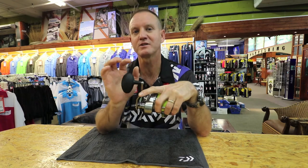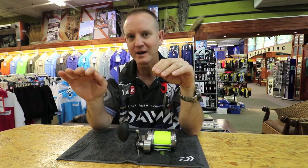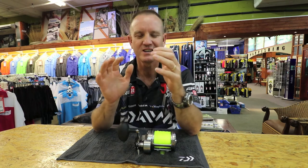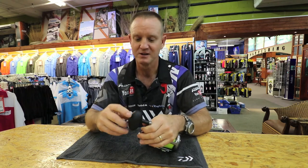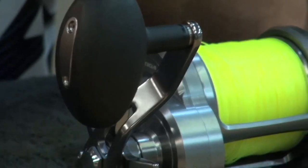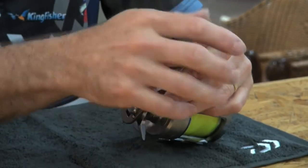The handle is another place where you end up with a lot of smell. You're cleaning, you are filleting baits — sardines — you end up with a lot of smell on the actual handle. So take a cloth with a bit of soap and just rub it, clean it off to get any of that excess oil from your bait off.